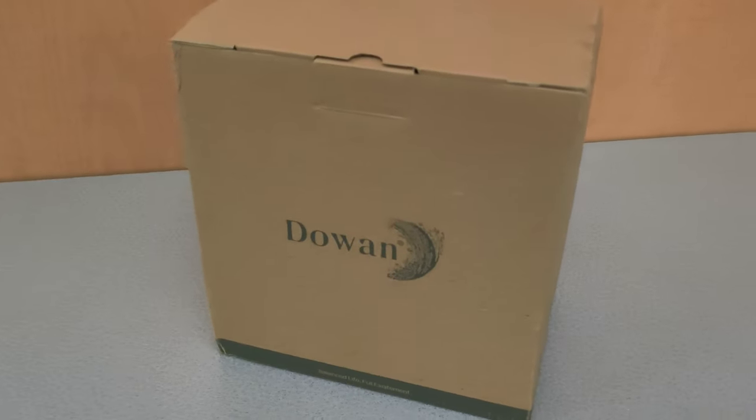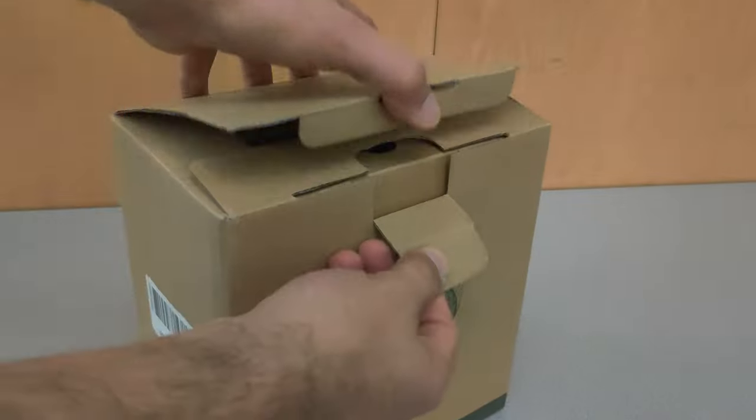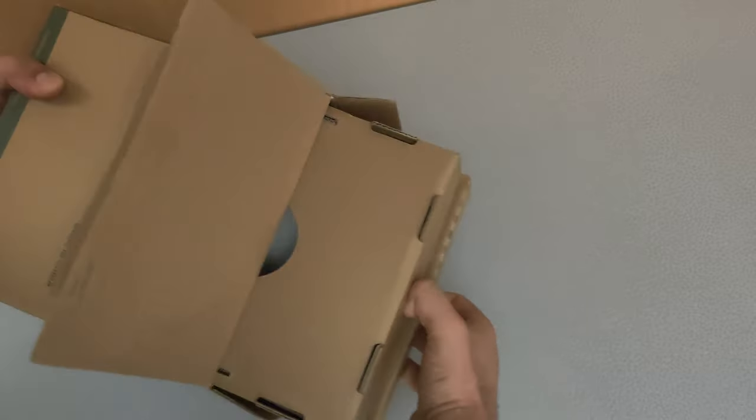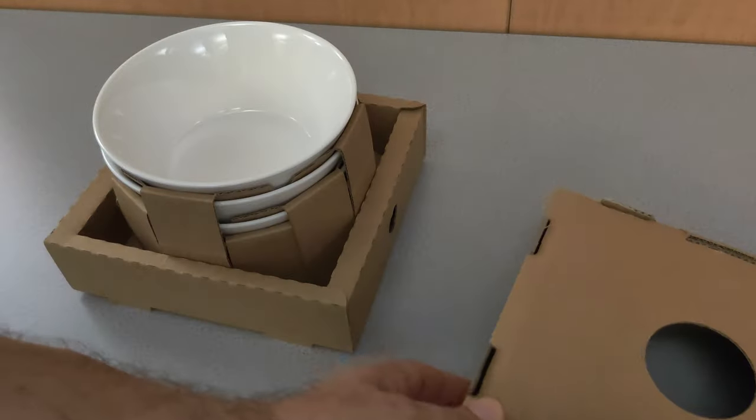Let's take a look at these Doan Ceramic Soup Bowls. These come in a set of four. You have the option for a 7 inch 32 ounce or an 8.5 inch 58.5 ounce. These are the 32 ounce bowls.